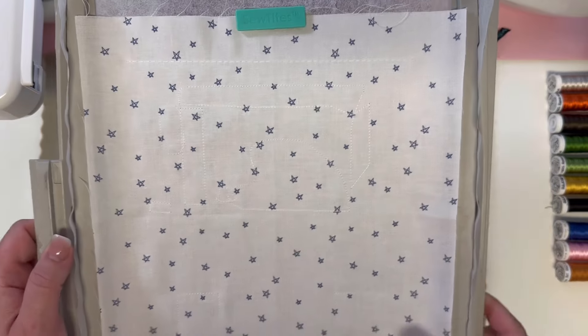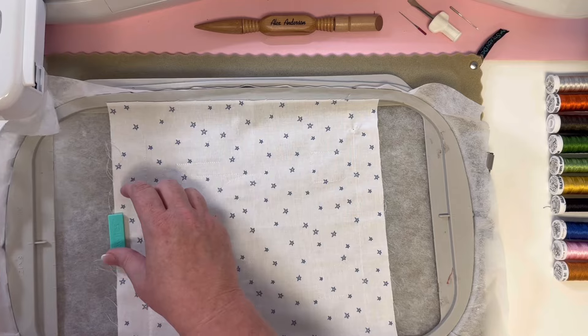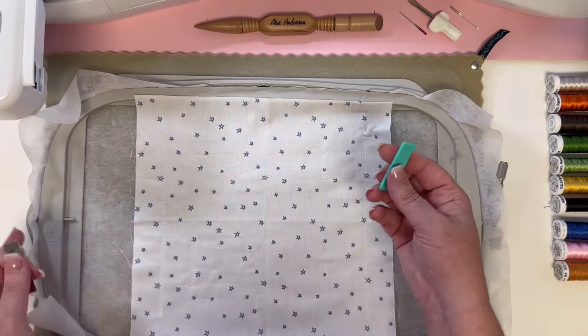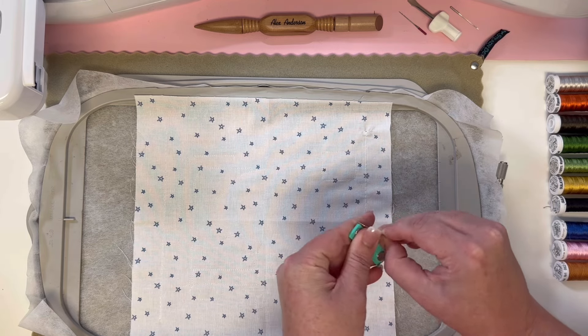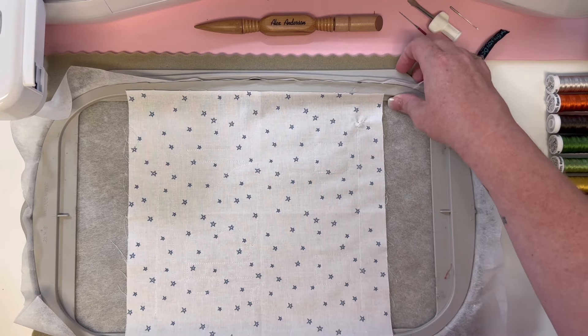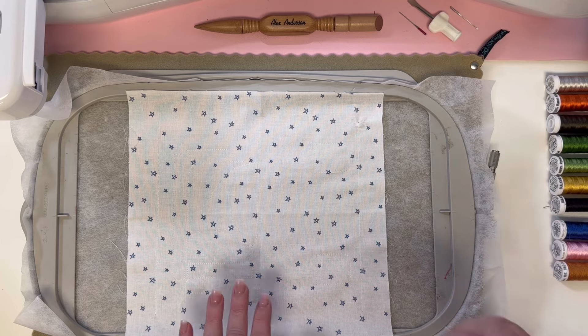So we have our first round of appliqué outlines. I turn my hoop sideways so it lays nicely in front of me. You can go in and remove your sew-tights or your tape, however you are holding your pieces on. Now we're going to do our first round of appliqué ironing. That is step nine of your pattern, so you'll follow along in numerical order.